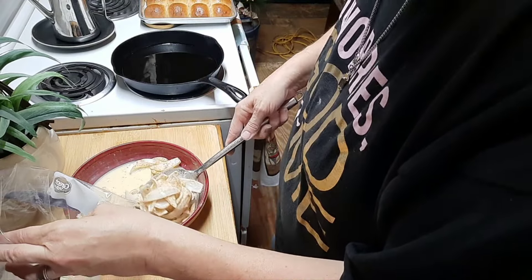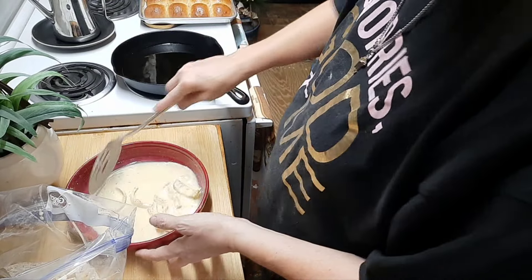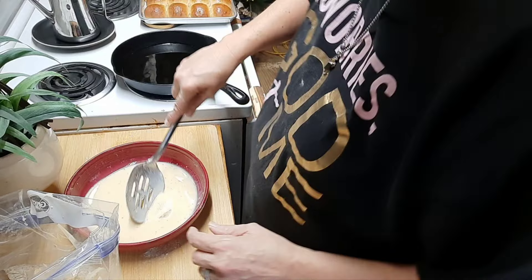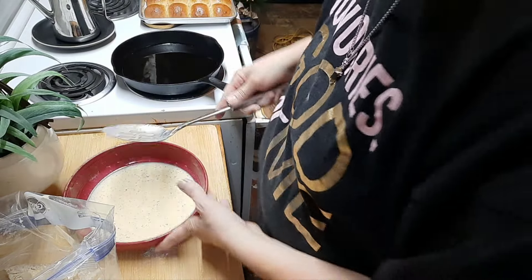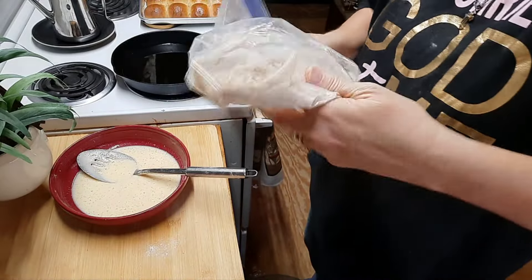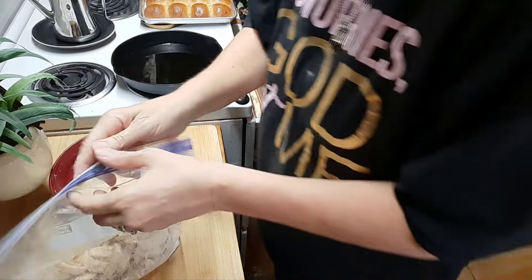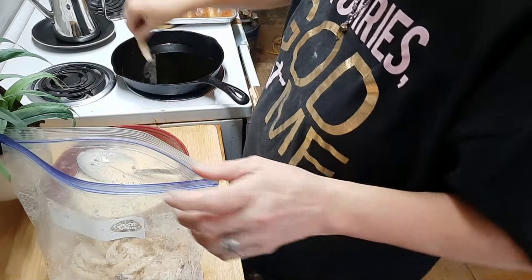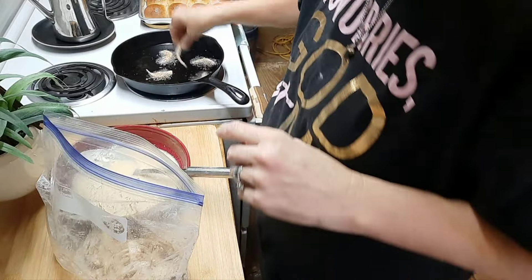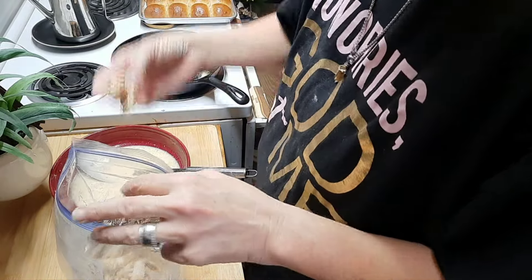It's currently 1:10 and I have until 2:10 to get everything done — one hour left. We started at about 11:30, so it took one hour to mix and rise our dough for the slider buns. So far we're doing good, and this shows this is a quick meal that can be done. Shake and bake — only we're going to shake and fry it. I'm coating these onions and then dropping them into the oil for our petals. Let me get these finished and I'll put everything together.